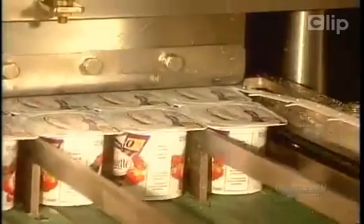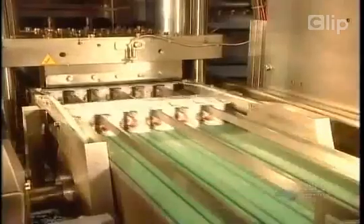Finally, the machine automatically divides the containers according to whatever pack format the factory is producing.